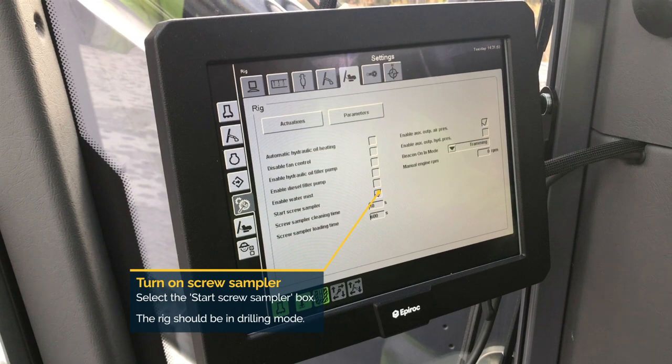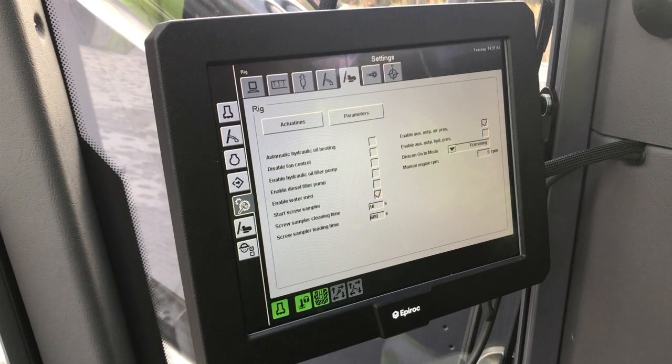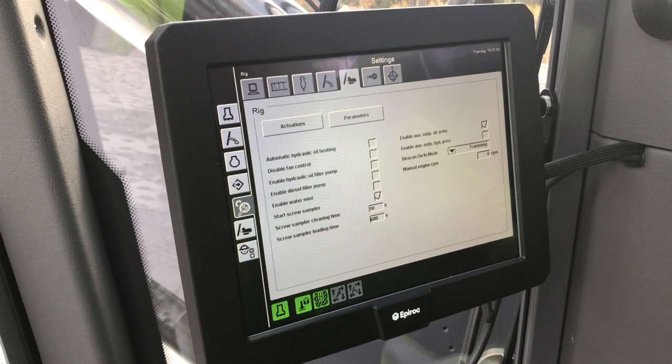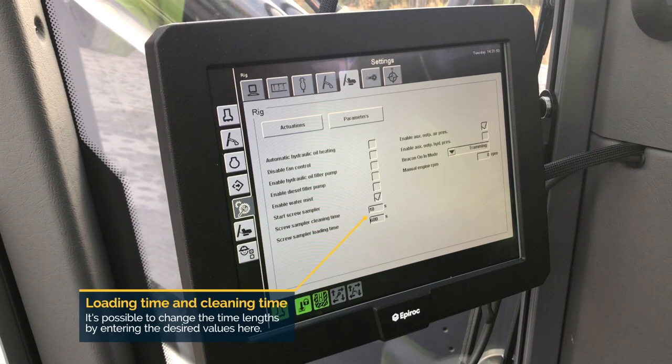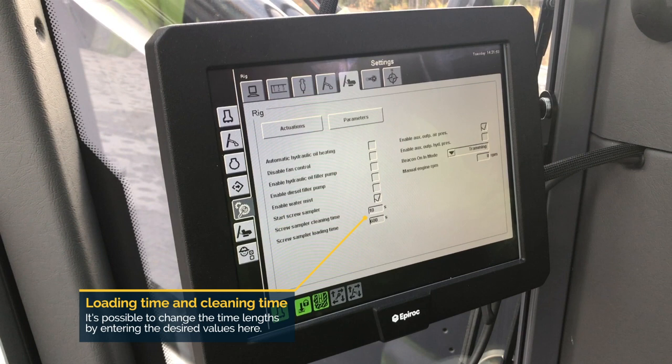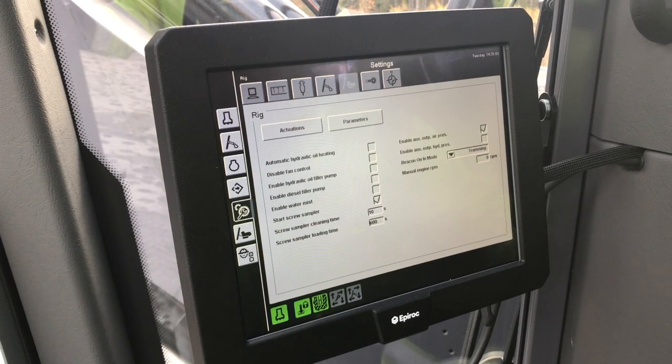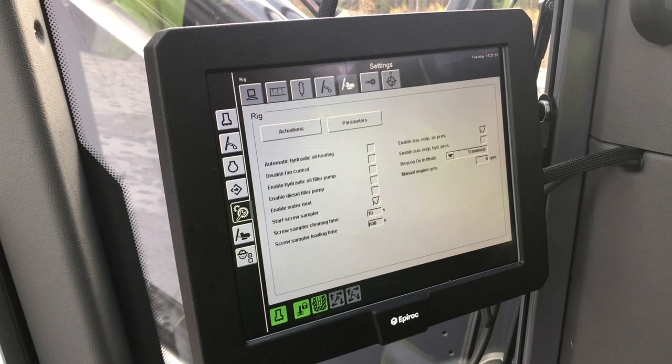The screw should now start rotating. It's possible to adjust the time length of these actions by changing the amount of seconds shown in the loading time and cleaning time fields. Loading means the screw is going forwards and filling the sample container. Cleaning means the screw is going in reverse and dropping content back into the main flow of cuttings.